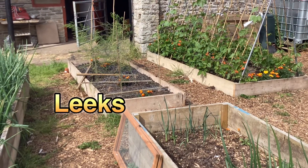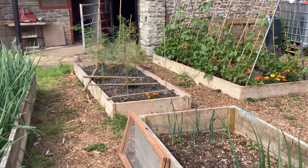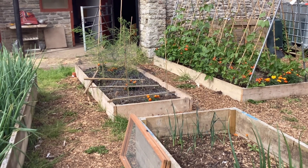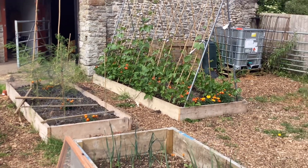Asparagus are doing really nicely over there. This is their first year in, so we're not going to do anything with them — we're just going to let the asparagus grow. We probably won't harvest them until year two or maybe even year three. But certainly nothing's coming up this year.